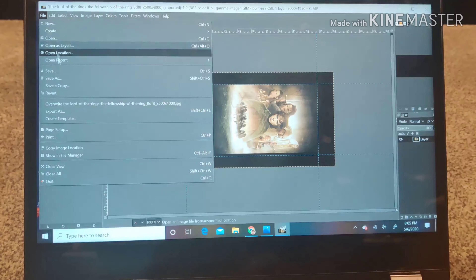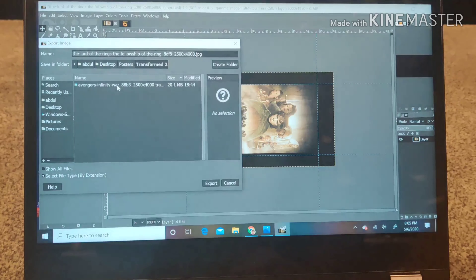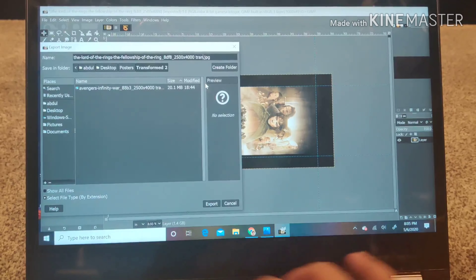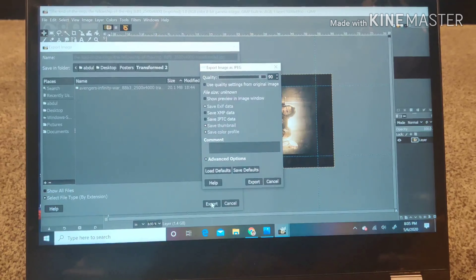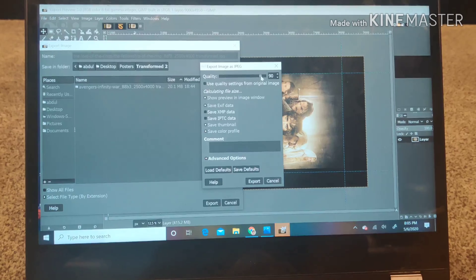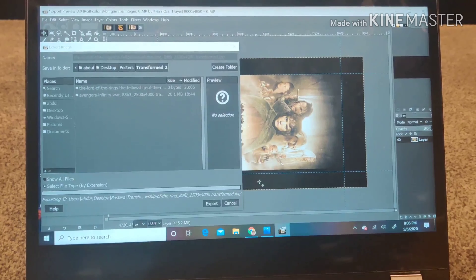Now I'm going to save this image — going to File > Export As, giving it a name, and exporting it. I'm doing a preview in image window and increasing the quality to 100%. The site I'm uploading to can take about 50 MB, so I want to check the file size — it's only 14.7 MB, which is good for the upload. So I'm exporting it now.